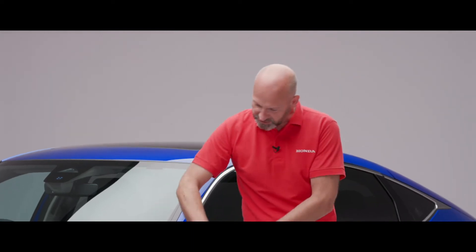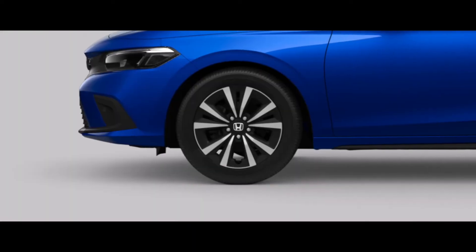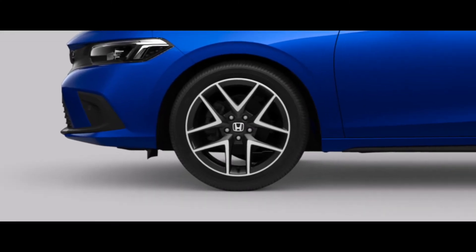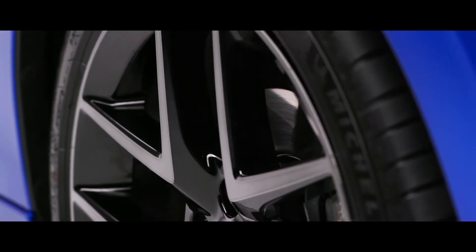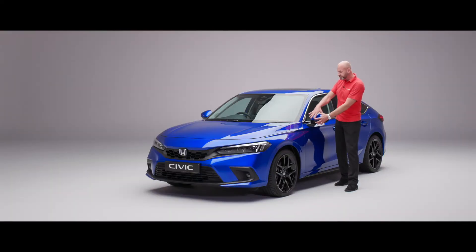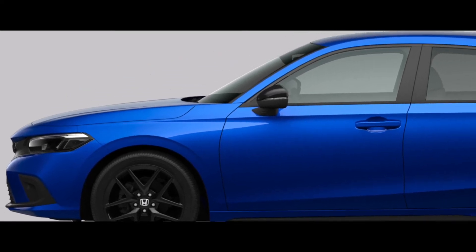Coming around the car, this particular model has 18-inch wheels. The elegance has 17s, while the sport and advanced share this 18-inch wheel design. Because mine is the advanced it's diamond cut, whereas on the sport it's all gloss black giving a sporty finish — which also ties into the door mirrors, as they'd be gloss black on the sport as well.